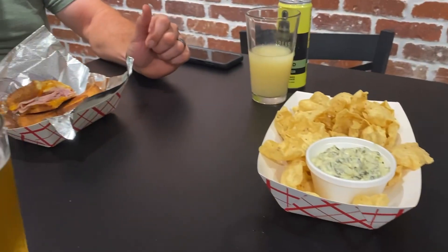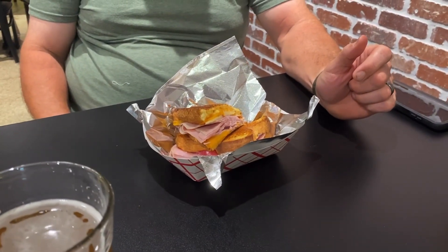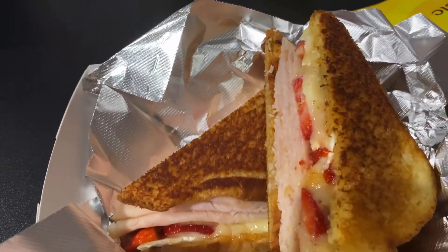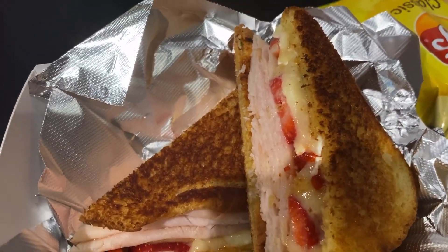We got the ham with the apple cheddar cheese, and I got the turkey one, which is the Disco Diva — that has strawberries on it and cheese.